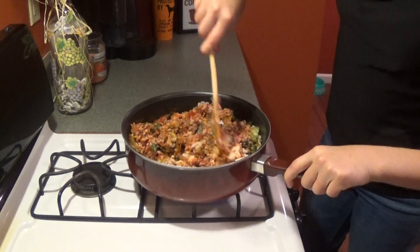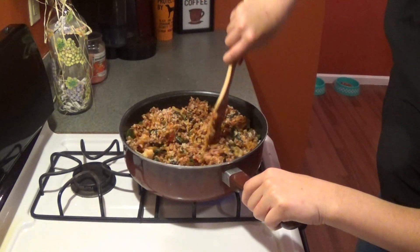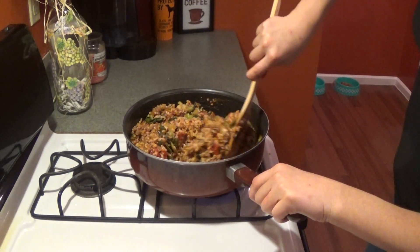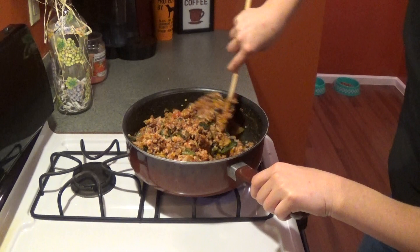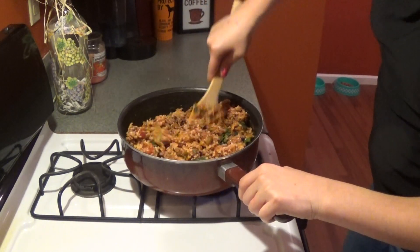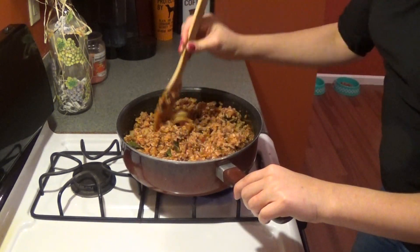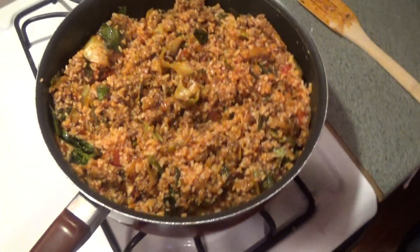Let's get everything moving and stir it all together. Since you already have your vegetable, your meat, and your starch, if you wanted a side you could do corn on the cob or a small mixed veggie — you don't need much because this is very filling. It smells great with the garlic salt. If you wanted to grate some Parmesan cheese on top that would be delicious, but I'm going to leave mine just the way it is.